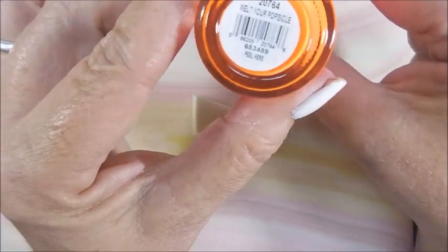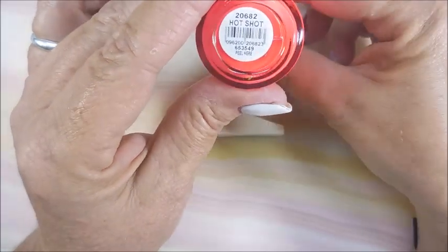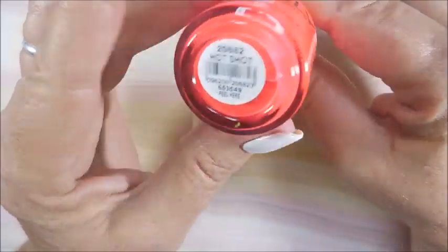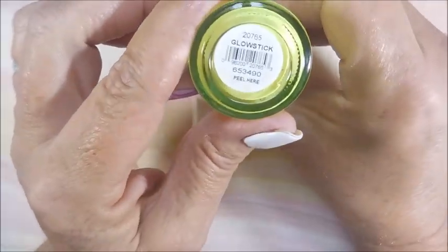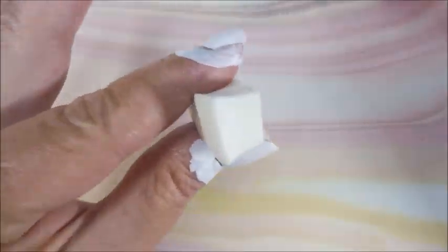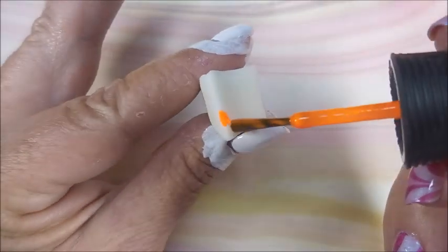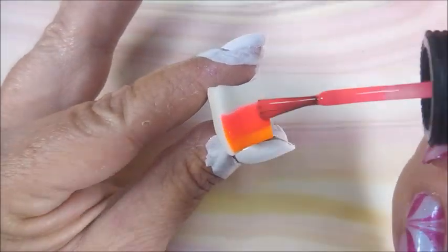I've got my sponge out — we'll make a wedge cut in half. I'll be using these Orly polishes. I don't know what the first one was. This one's Hot Shot and this is Glow Stick. I think the first one's like Melt Your Popsicle or something. I've got my liquid latex on and my sponge is dampened — I find that makes a smoother gradient and also uses less polish.